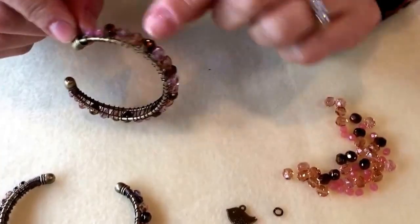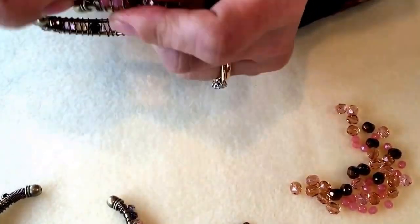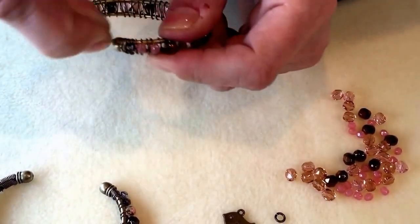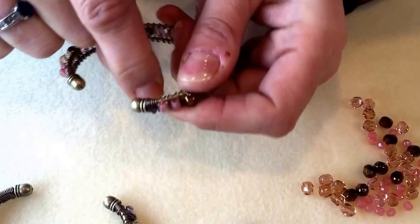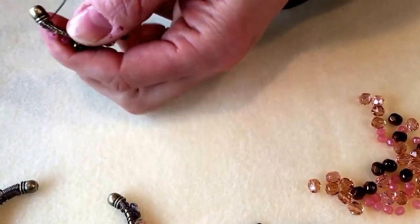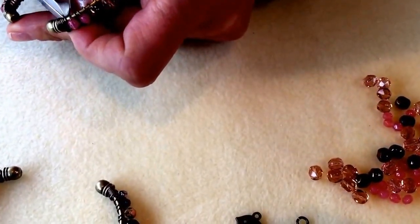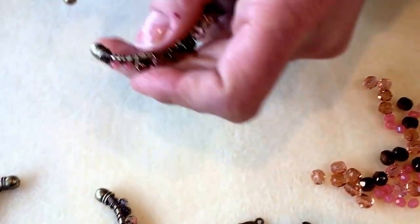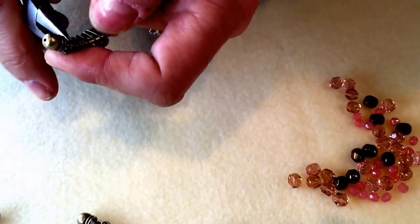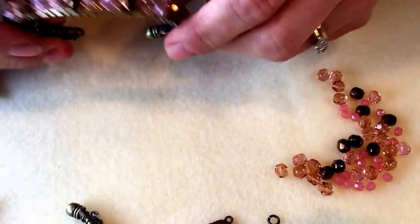When you've attached all of your beads to the bangle, finish it off by tightly wrapping your wire around neatly at the end. Once you've filled in all the gap with wire, trim off the little tail of wire and then use your chain nose pliers to squash that end of wire down so that it's tucked in nicely and doesn't catch on your clothing.